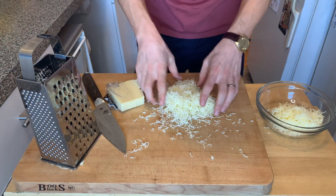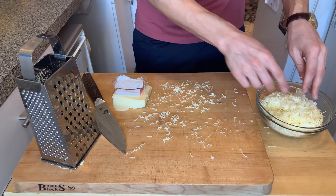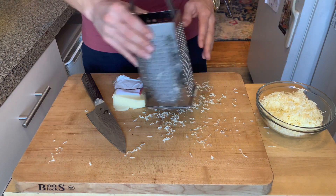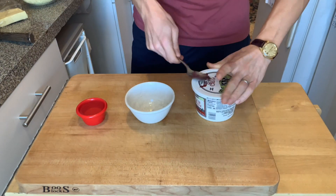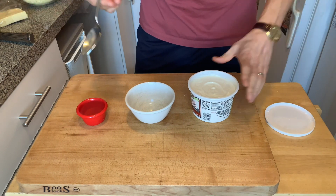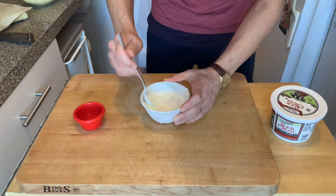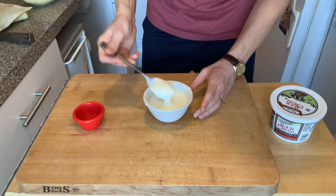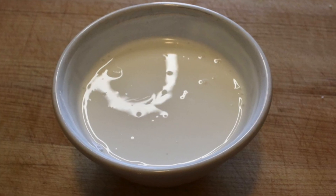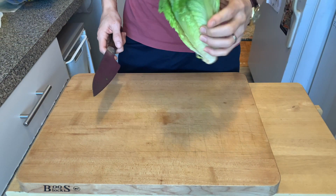You could use store-bought cheese, but if you want it to be like Chipotle you're gonna have to shred it yourself. For the sour cream, all you do is take the sour cream, add a little bit of water to thin it out, and you've got their sour cream — the Chipotle sour cream.